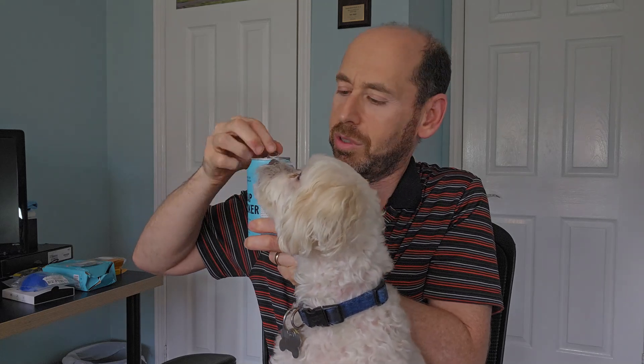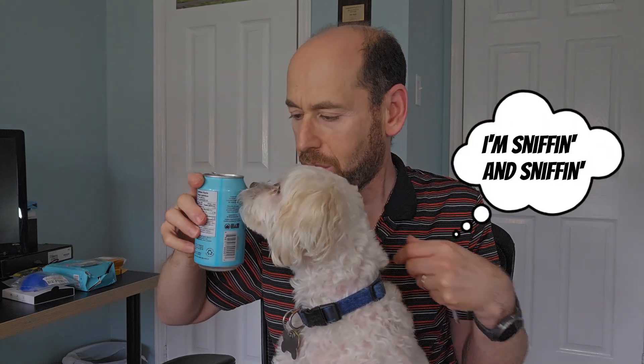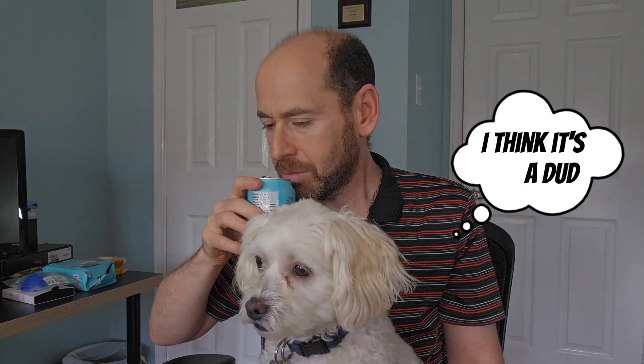Anyway, let's open up the can. It's got a nice sparkle to it. Let's smell it. Does not smell like much, I've got to say. Not much going on there.